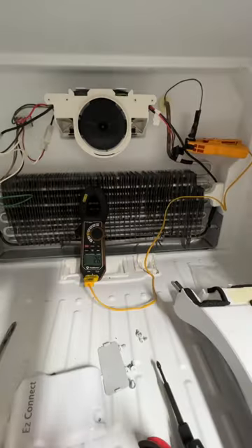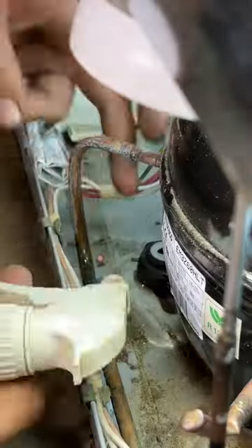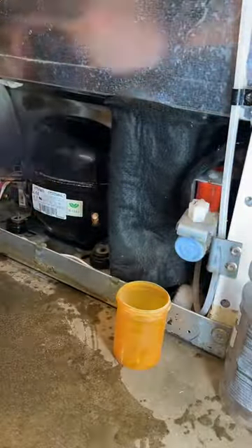It doesn't take us too long to figure out that we are not hitting the appropriate temperature — this should be about 40 degrees colder. So we take a look underneath the hood and try to find leaks. Once we throw a piercing valve on here, we figure out the system is flat, which means we've got a leak somewhere.